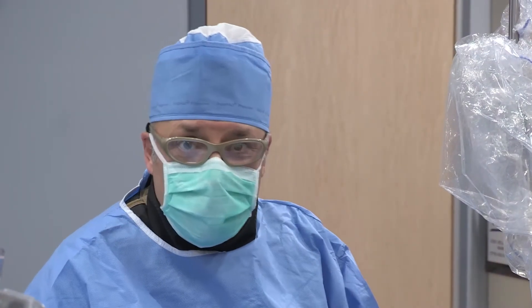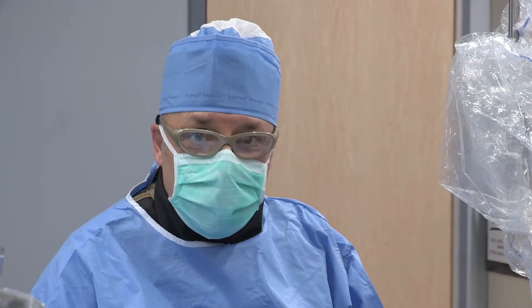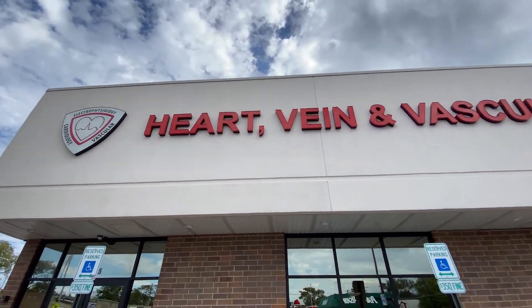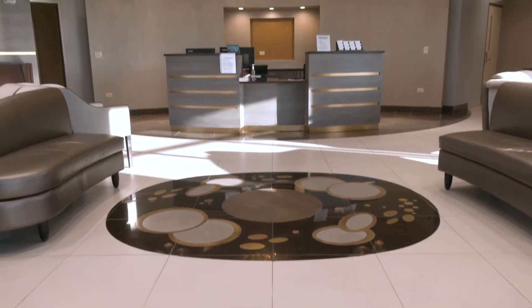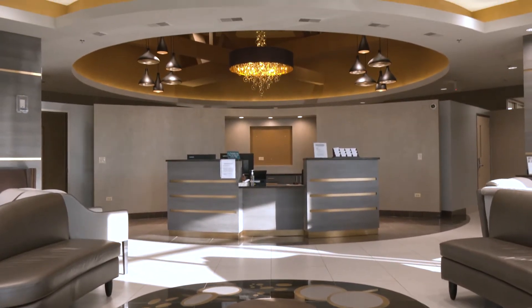Welcome to Consultants in Cardiology and Electrophysiology. We are located in the Chicago metro area. Today we are in our outpatient-based cath lab.